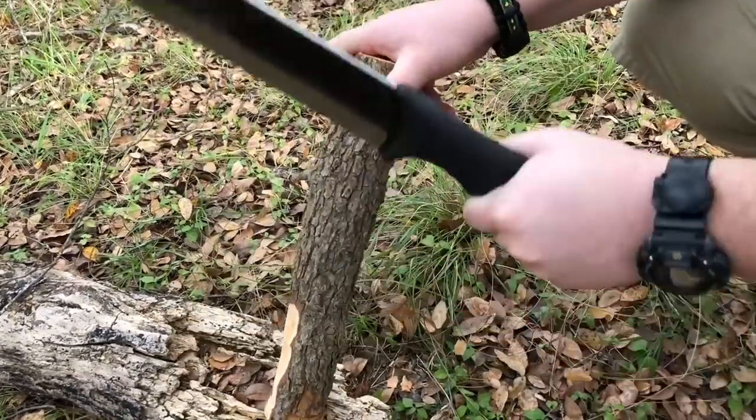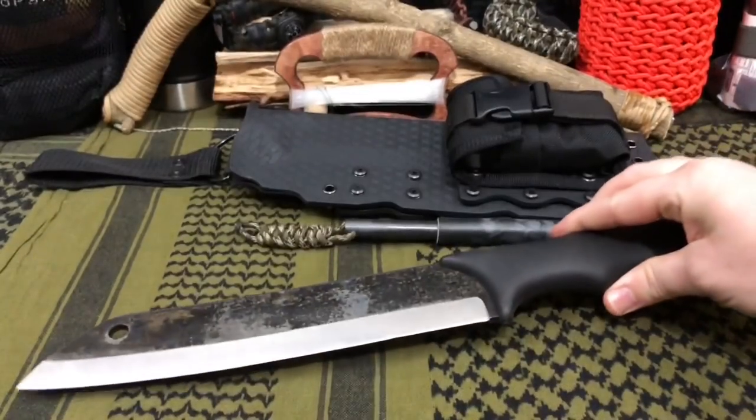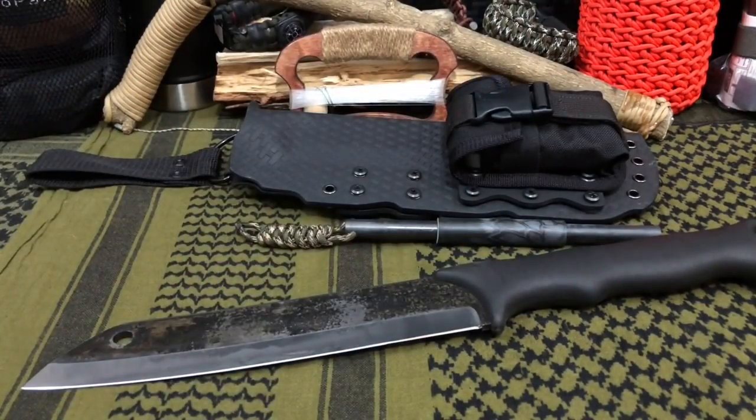As you guys can tell by seeing it in my hand, this is a massive freaking blade. It is about 18 and a half ounces, which is just over a pound. It's not super heavy, but it's almost 17 inches long with a 9 and a half inch blade, which is a big knife.